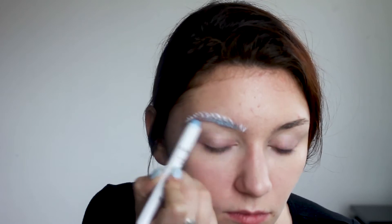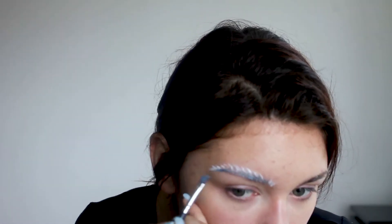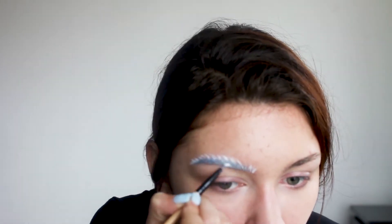Now using a jumbo pencil in baby blue I'm creating a base for my loose pigment. After that I'm picking up a metallic blue pigment and packing it right over the base. Finally I'm painting my brow hair with a bit of white liquid eyeshadow to give my eyebrows more volume.